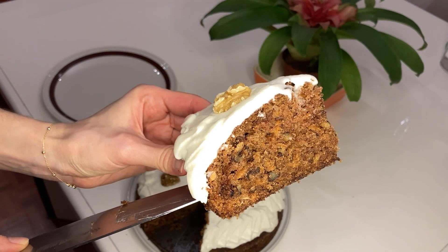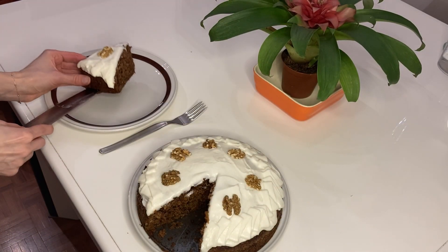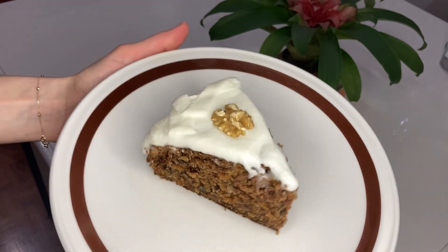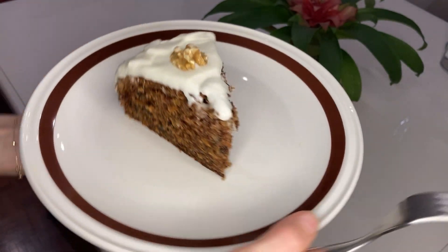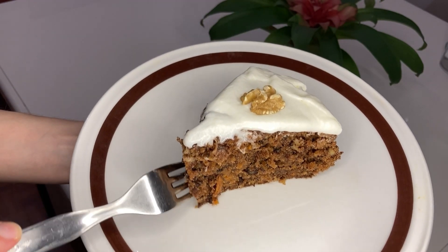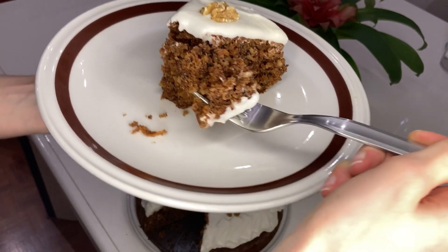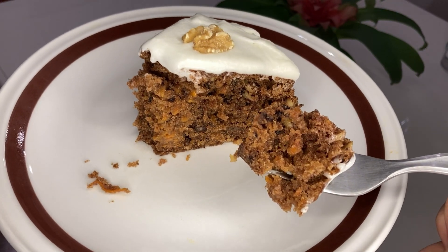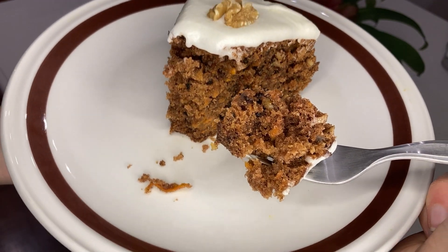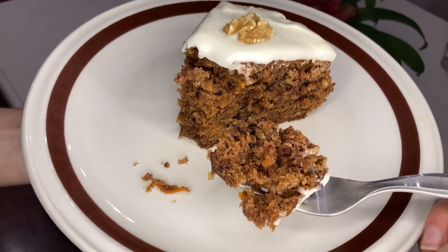You see it? It's so well cooked. Here's my carrot cake. I'm going to try it now. Such a moist, nice, flavorful, cinnamony and clovey cake.